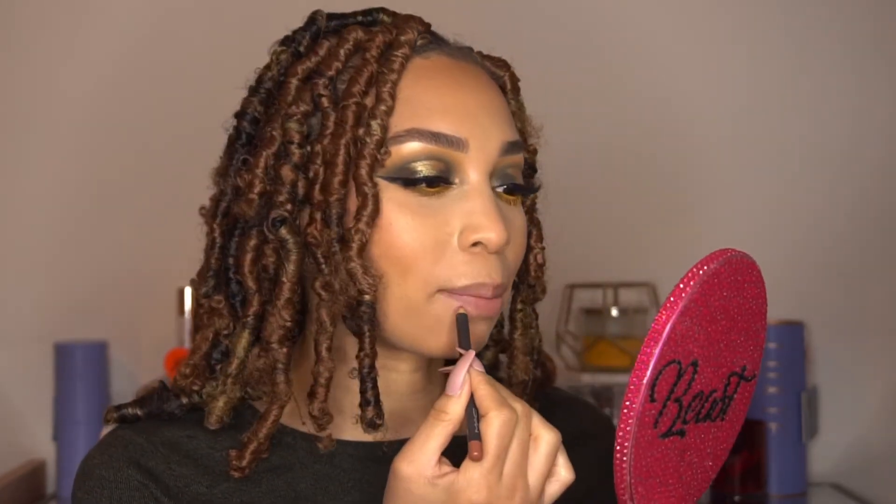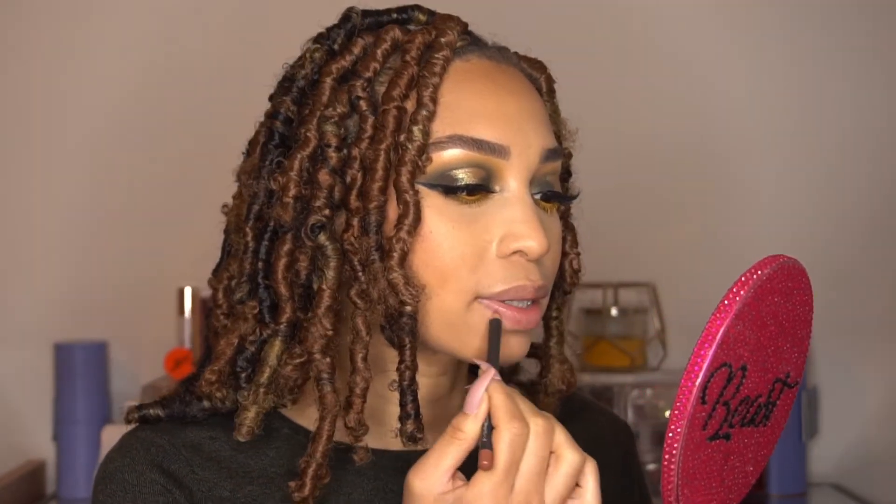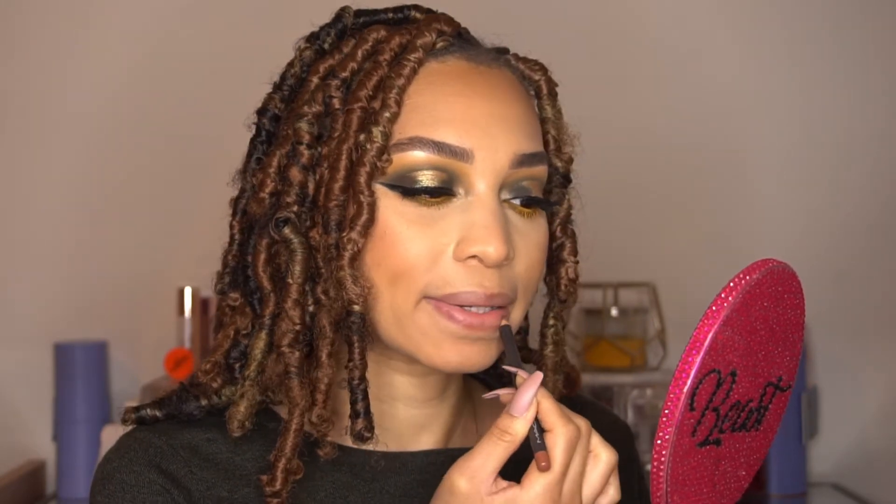For my lips, I'm going to use MAC Sable Culture lip pencil to line my lips, and on top of my lip liner I'm going to go in with my Buxom White Russian lip gloss.